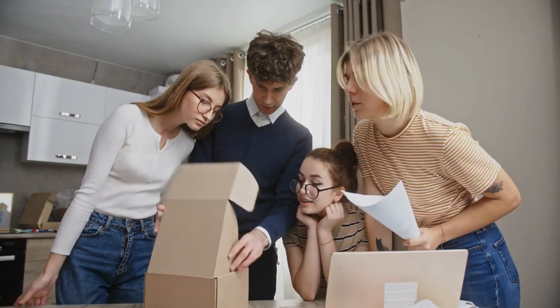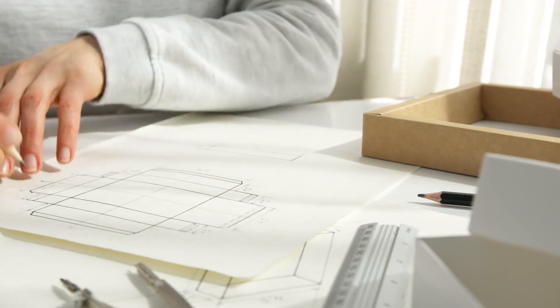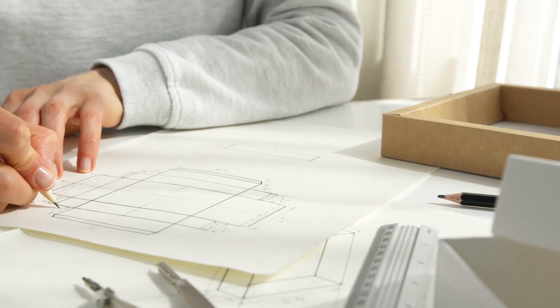So next time you use a cardboard box, you'll know the fascinating journey it took to get to you. If you enjoyed the video, don't forget to like and subscribe for more content.